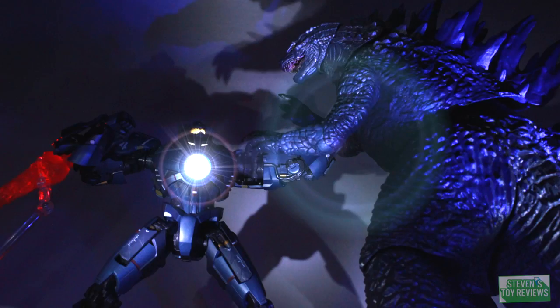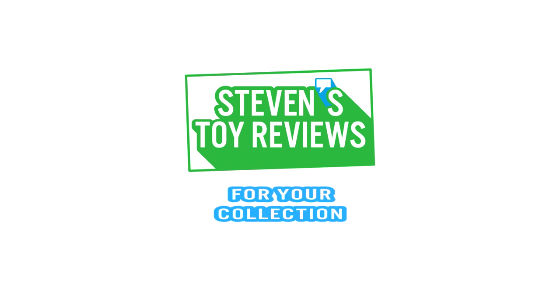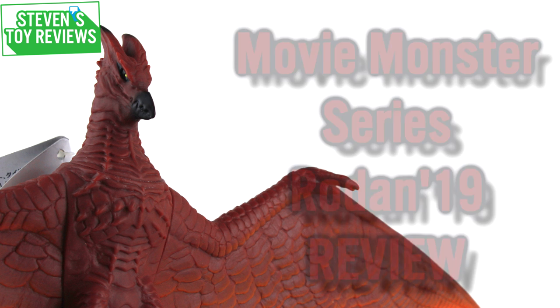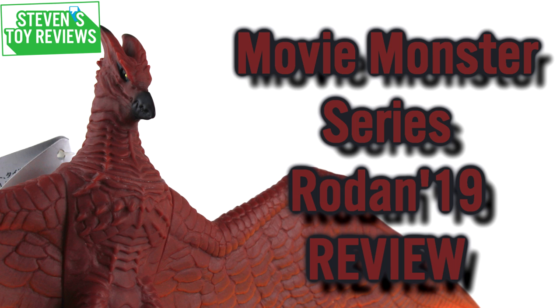Dragon Ball, Pokemon, Kaiju, and more — it's Steven's Toy Reviews! Hello, collectors, it's Steven here, and today I am bringing you yet another Bandai Movie Monster Series vinyl review. We are going to be taking a look at Rodan 2019, the design from the new movie Godzilla: King of the Monsters.